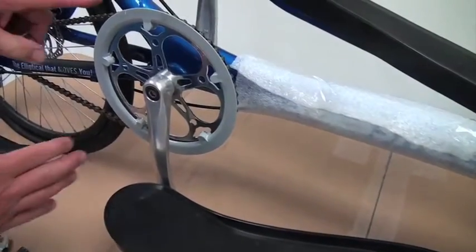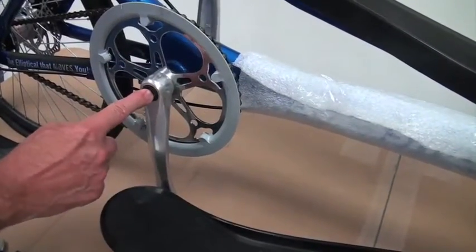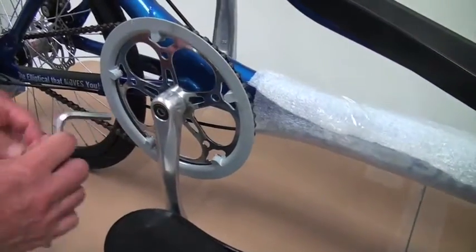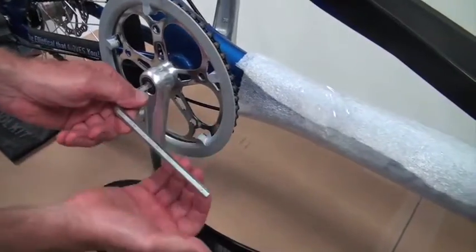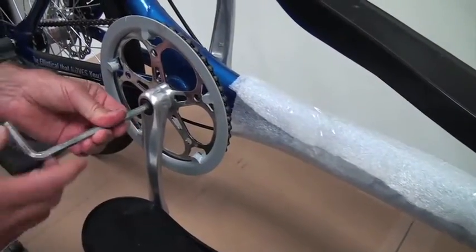The next step is to remove your crank arms from the bottom bracket. These are the crank arms and these are the crank bolts. We're going to take the 8mm Allen wrench, take out the crank bolts, and put them in a plastic bag.